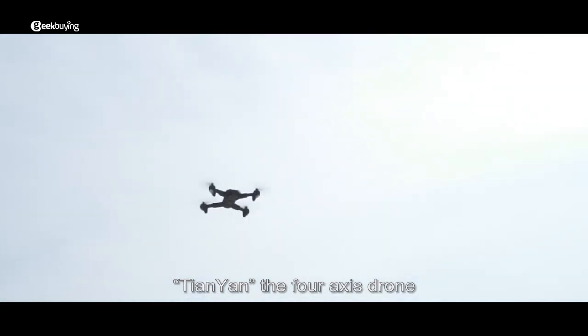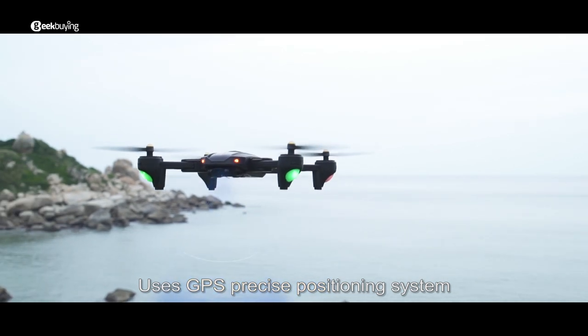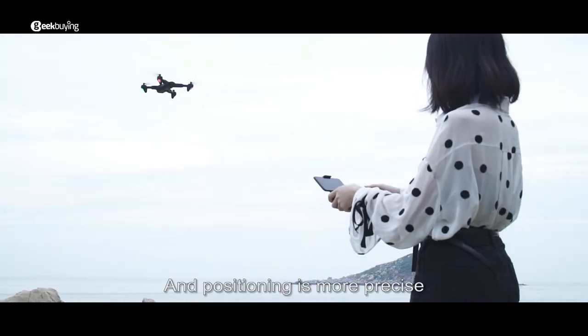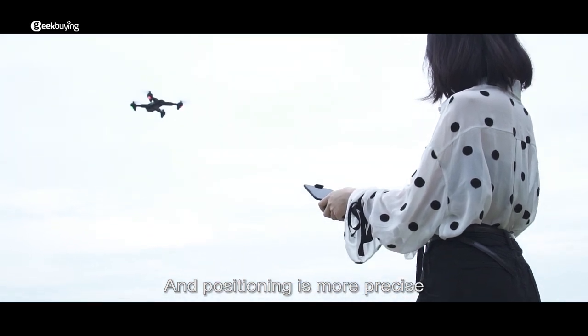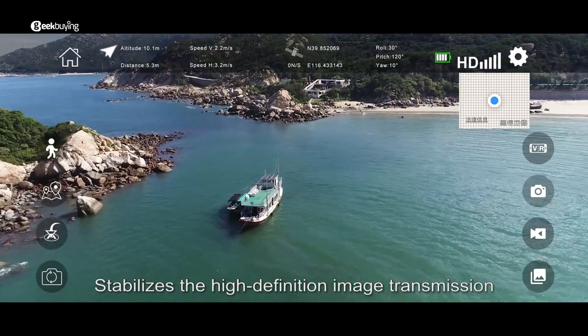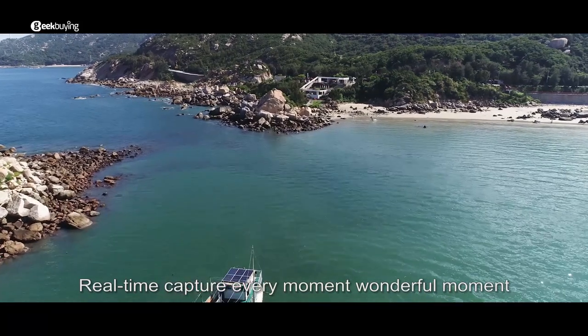Tien Yen, the 4-axis drone, uses a GPS precise positioning system. Equipped with a high-precision gyroscope, positioning is more precise. The 1080p HD camera stabilizes high-definition image transmission, allowing real-time capture of every wonderful moment.